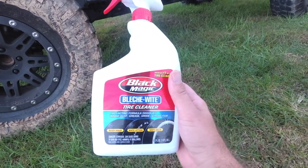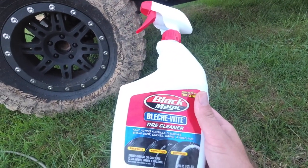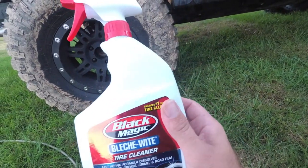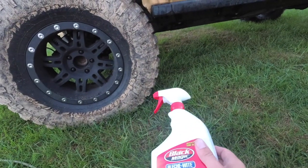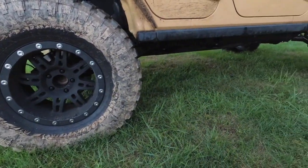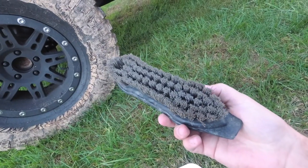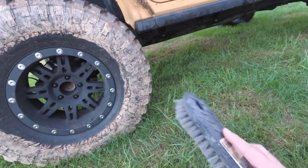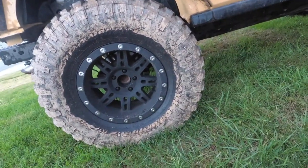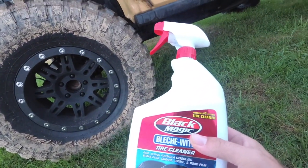I use this Bleach White tire cleaner — this stuff works. You don't want to leave it on too long. You're going to spray it and then instantly you're going to see stuff just oozing off. But first you want to hit it with a pressure washer or water hose. The first go around, use a scrub brush and scrub it with it on there, then respray with water and go around one more time and spray it off again.